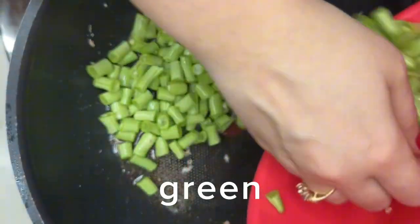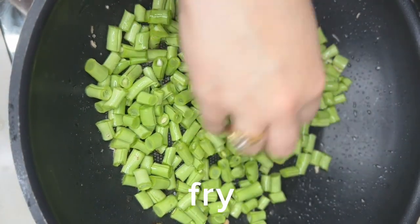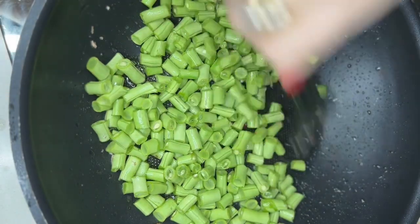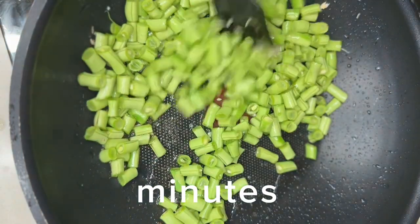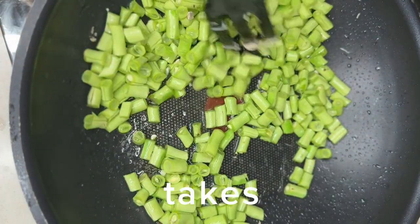We have green beans cut into small pieces and we fry them in that oil. If you are on a medium heat, it won't take too long.